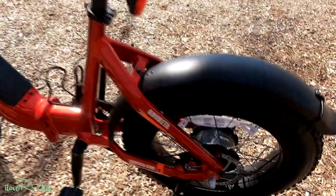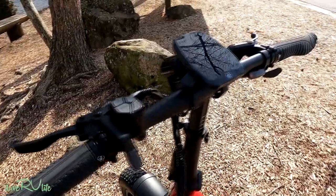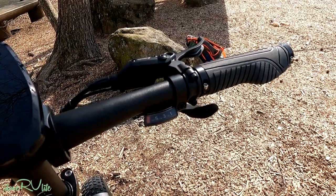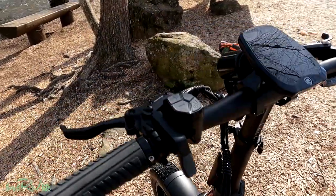Looking at some of the features: it's got disc brakes front and back, and they will really stop you. You can see the disc brakes easily accessible from the handlebars. It also has a seven-speed Shimano shifter — very smooth and very easy to change gears as you're pedaling around.